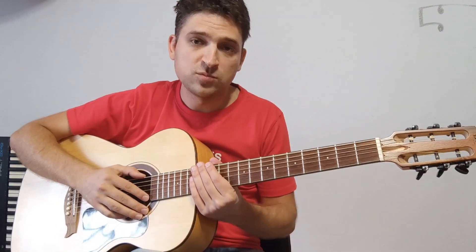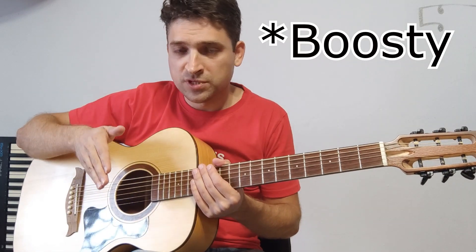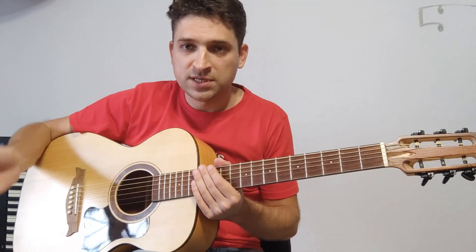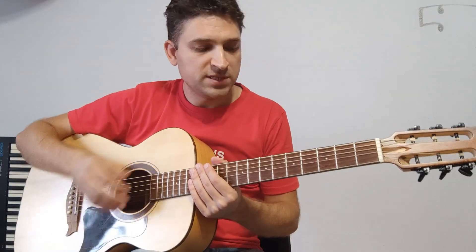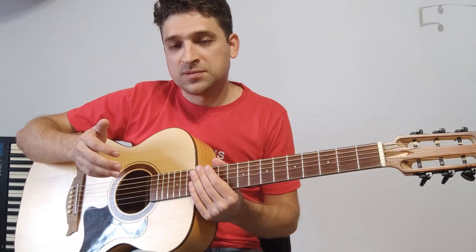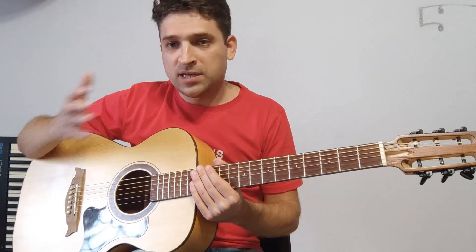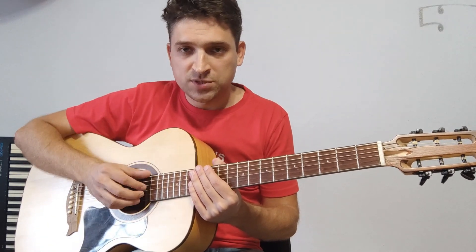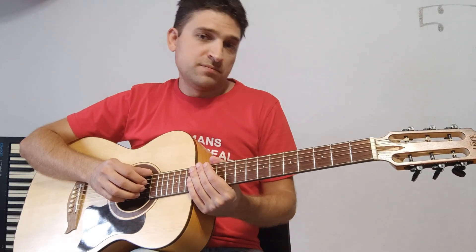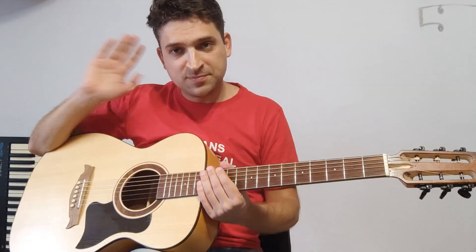Табулатуры и ноты, если вам удобнее играть по ним, есть на моем патреоне — ссылка под этим видео. За совсем небольшую денежку из любой страны вы можете их приобрести и поддержать мою деятельность. Если вам нужны частные уроки по гитаре или укулеле — тоже обращайтесь, ссылки в описании. Оставляйте комментарии, что хотите увидеть на канале. Всем пока, успехов!